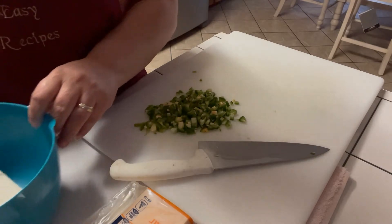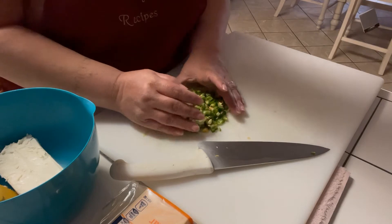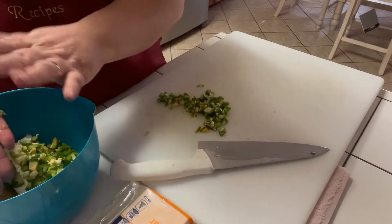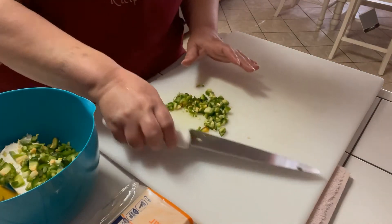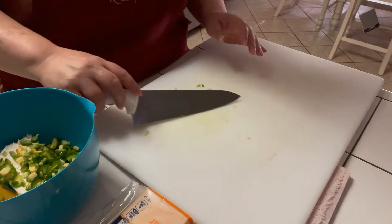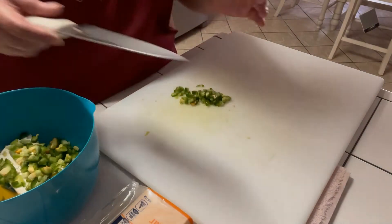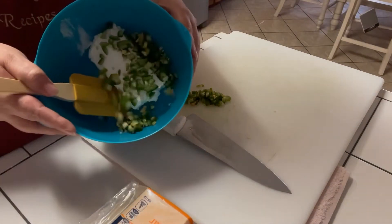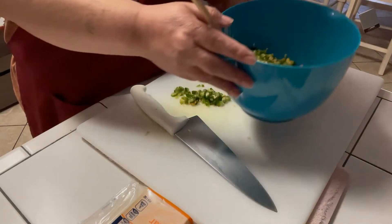I did get this recipe off of Google and I wanted to try it out, see how good it would be. I've heard a few good things about it, so we're going to give it a shot and see what all the rave is about. You can see I've got my cream cheese — it's kind of dark — and I've got my jalapeños in there. Now I'm going to grate a little bit of cheddar cheese right into the bowl.